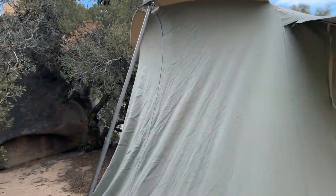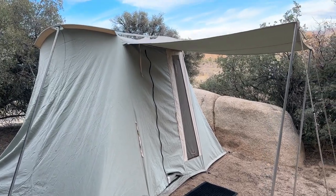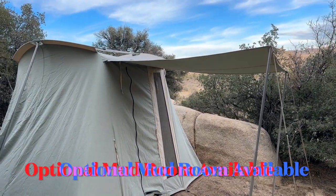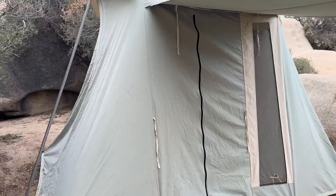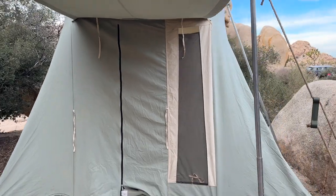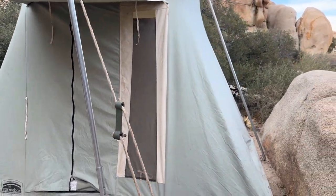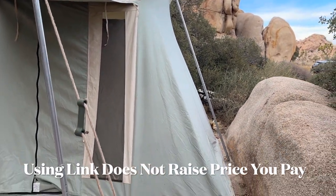It has the spring bar and the bar across that holds everything together. I've had this out in 50 mile an hour winds. I've had this in driving rainstorms. This awning for the front is an option — it has a whole room you can put on the front here. I'm going to leave a link in the description where you can purchase one of these. It helps out the channel and I get a little bit of a commission if you buy one with my link.